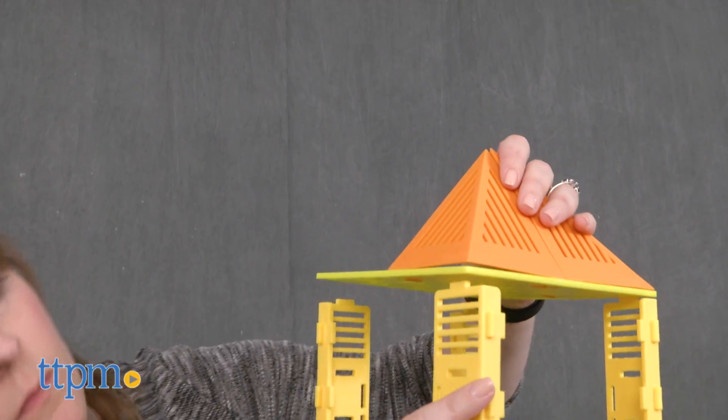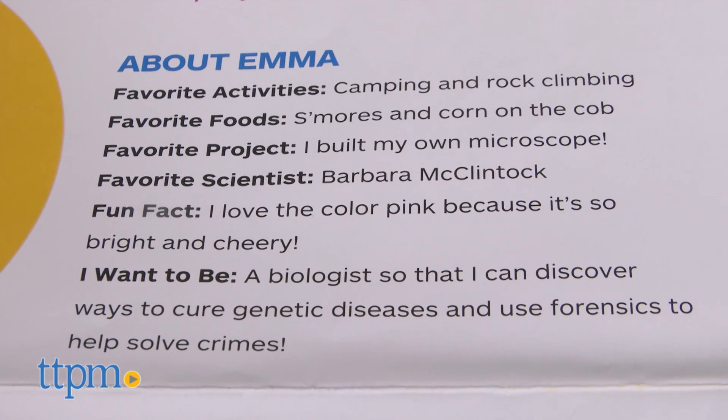As they build, they can also read about the doll character Emma, learning about her favorite things, including her favorite scientist.